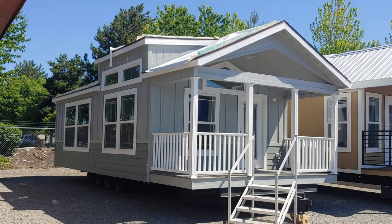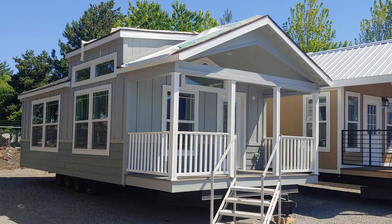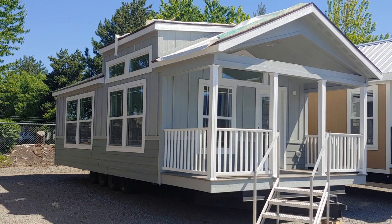Good afternoon, folks. Joey Nelson here at Park Model Homes. Today we're touring our Champion Athens 522 non-loft. We do have a lofted version of this home, but today we're going to be touring the non-lofted version.